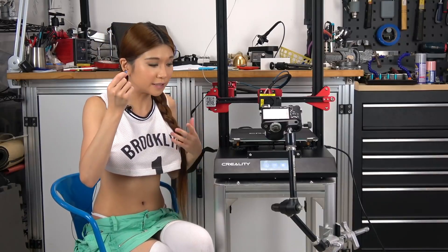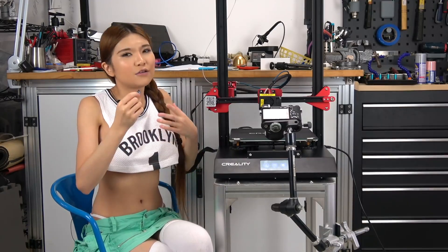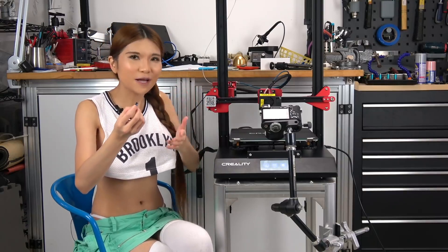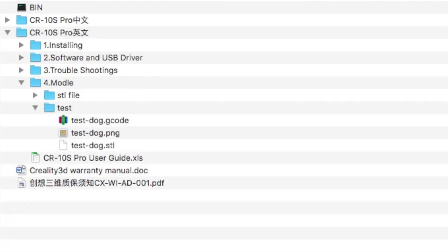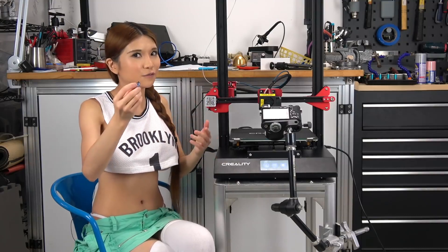So I have this microSD here and we are going to try a test print, but I want to warn you first. There is always this bug — it can't read the gcode file outside of the root. The test file is in a subdirectory, so you have to pop this into your computer and drag the test file into the root so that you can print it. I think they will upgrade it in the next firmware. Now let's hit print.